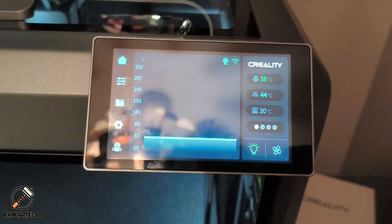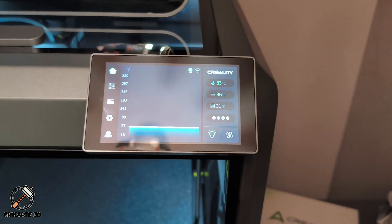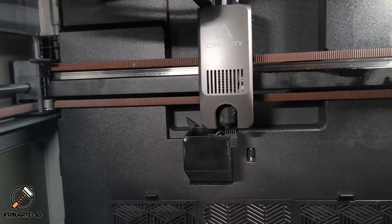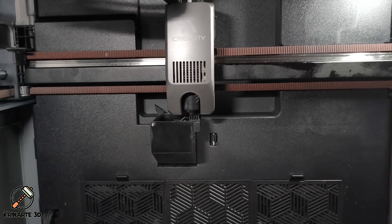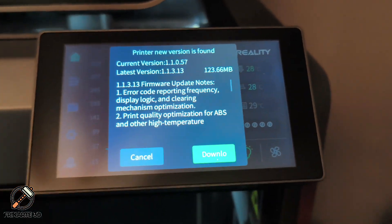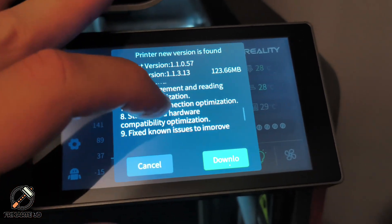If adjusting the belt tension screws doesn't fix the issue for you, there are a couple of other things to try. First, check for dirt or debris on the belts or pulleys — even a small obstruction can trigger the error. Second, make sure your belts are properly aligned and not rubbing against the frame. And finally, if the error persists, try running Creality's official firmware update or contact support in case of a sensor calibration issue.